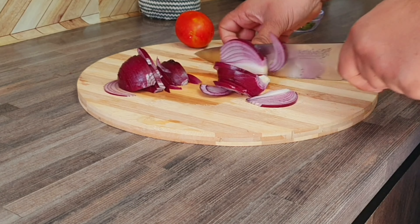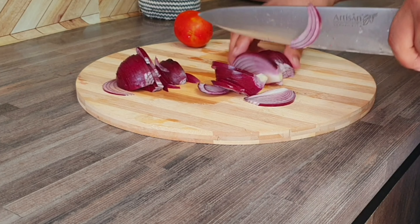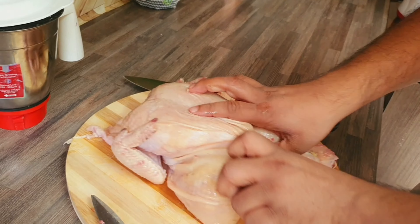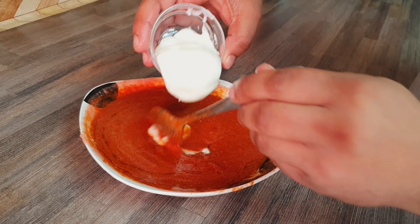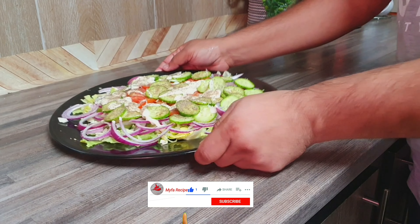We are going to show you the recipe today. We are going to eat a little bit. Please don't forget to subscribe.